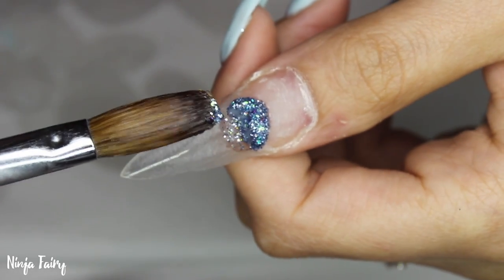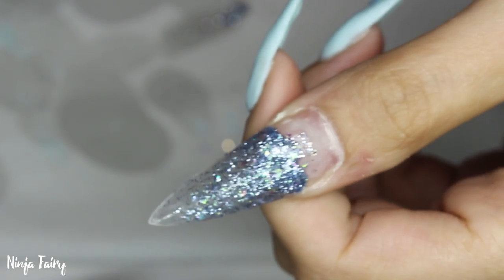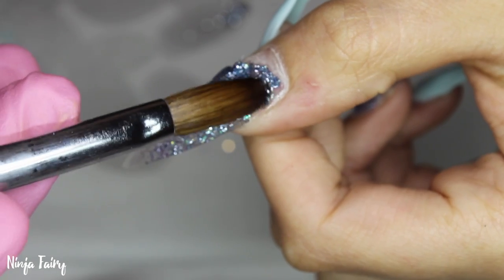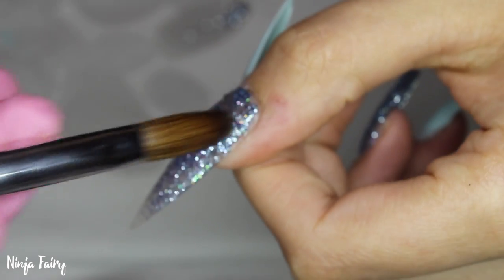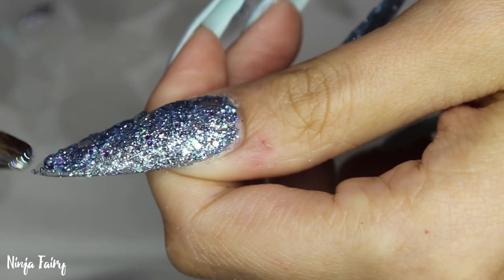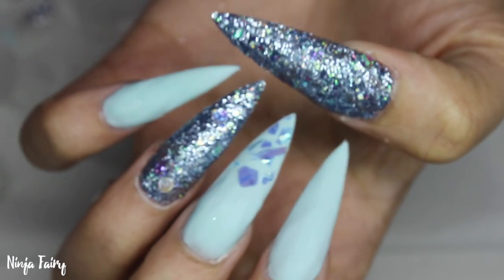Next I move on to the thumbnail nail and apply that blue glitter all over the entire nail. This glitter is to die for — it looks really expensive because it's not a bright cheap-looking blue; it's like a silver metallic. I apply it very thinly to the entire nail and add a little more where I need it, making sure the glitter is fully opaque — I don't want to be able to see through the nails at all.